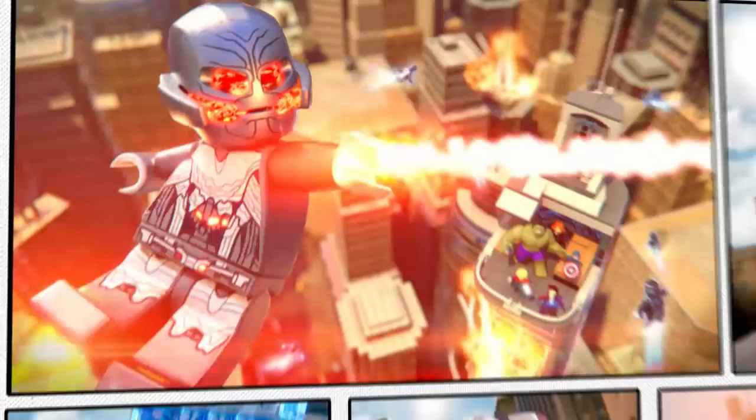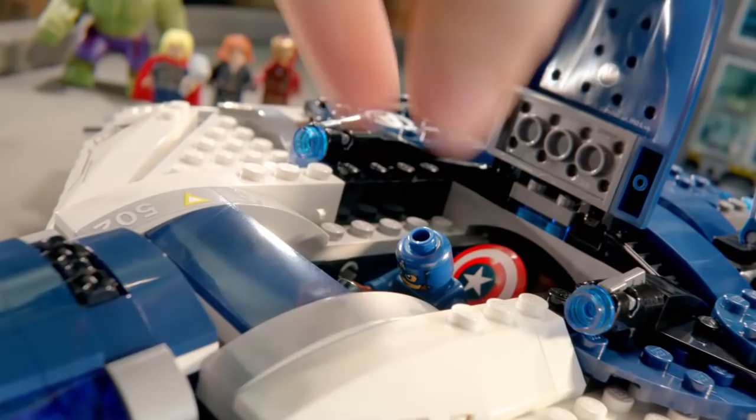New LEGO Marvel Super Hero Sets! The evil Ultron is destroying the world! You can help the heroes from Marvel's Avengers Age of Ultron build the Quinjet!